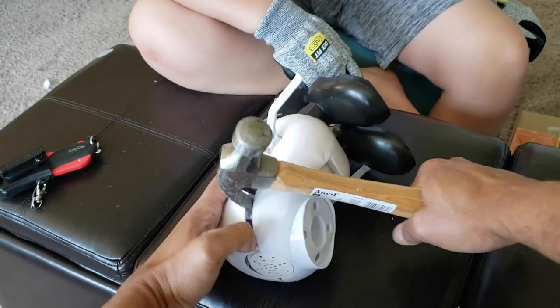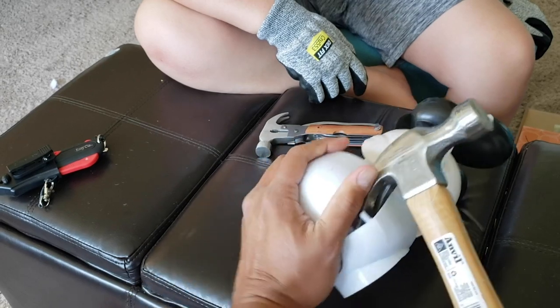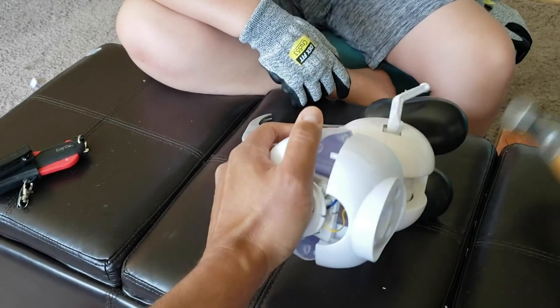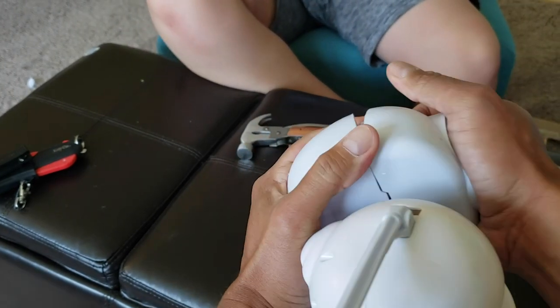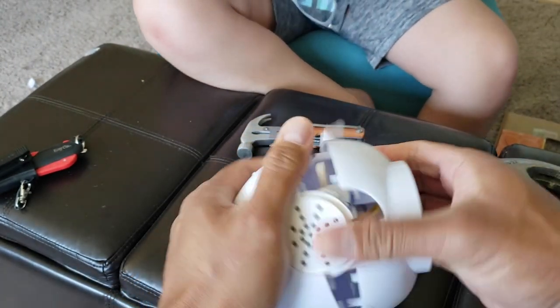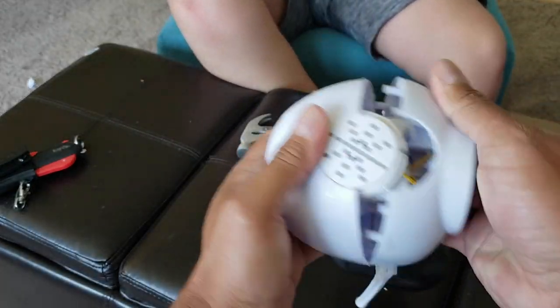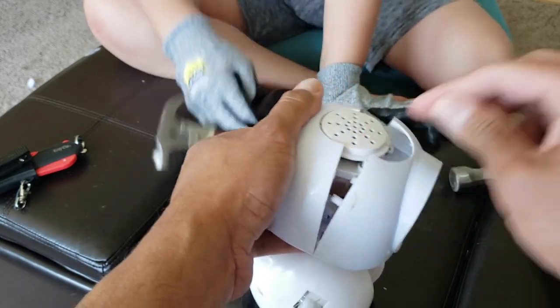He's almost open. Here we go. Alright, so here we go — this thing is made of some really good plastic, some really good material, pretty thick stuff. And we're getting in there — you can start seeing some of the components of that speaker system in there. Let's continue getting in there.